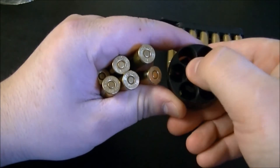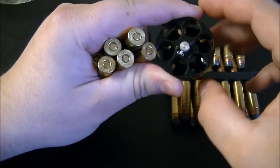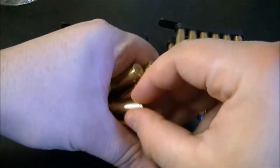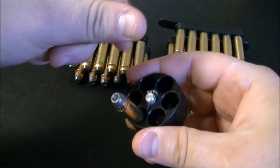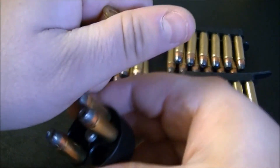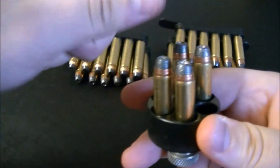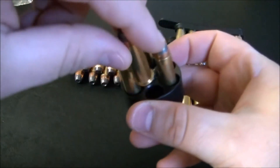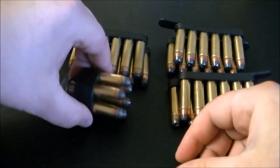I believe it has something to do with the portion that holds the ammo. As an FFL 03 or C&R holder, I'm eligible for discounts on Brownells, and I can save three or four dollars just on the speed loader — so instead of paying $13.75 it'll be under ten bucks.